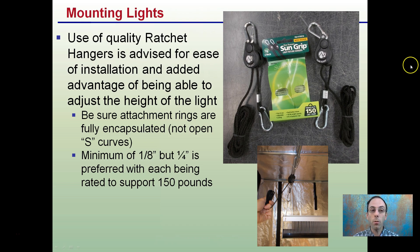When mounting our lights, use of quality ratchet hangers is advised for ease of installation and the added advantage of being able to adjust the height of the light. Be sure the attachment rings are fully encapsulated and not open S-curves. Sometimes you'll see some that just have an S and hook on to different areas — not advised, because those could easily slip or if you bump the light, cause it to fall and damage you and the plants.